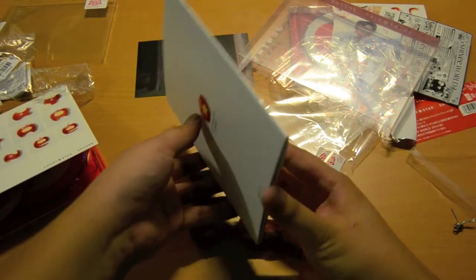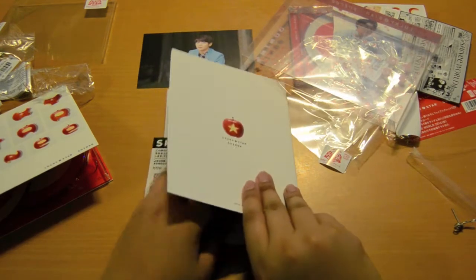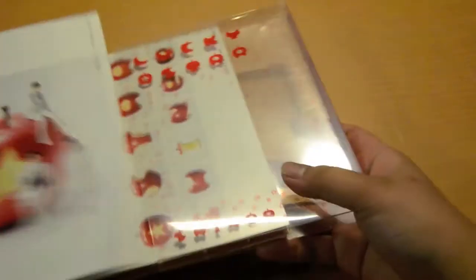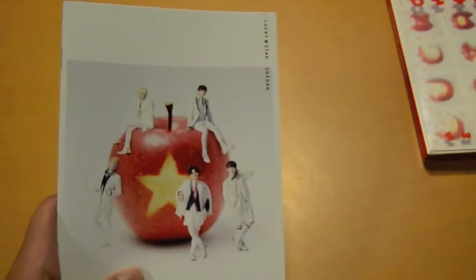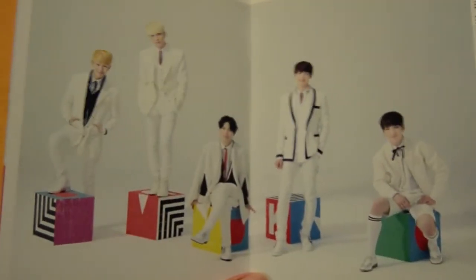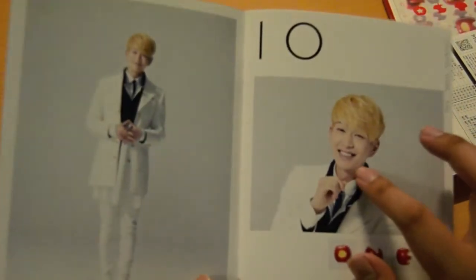To the photobook and to the card. I actually filmed this already but for some reason it stopped filming in the middle of the photobook, so I had to redo it. Photobook — we have the boys, pretty cute photo, this would work well as a wallpaper. I have Onew with number 10 — this is like his signature thing, he did this with the other photobooks too. The Dreamgirl music video. Jonghyun.